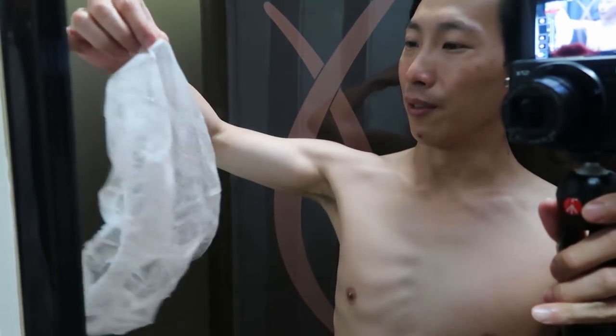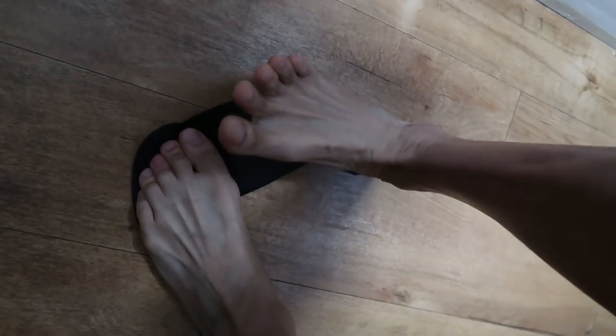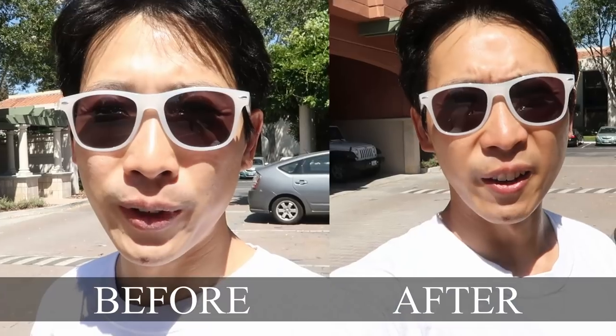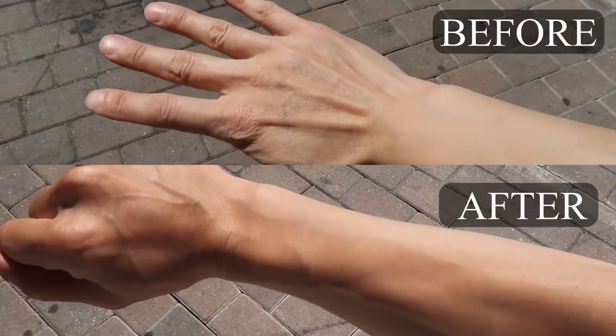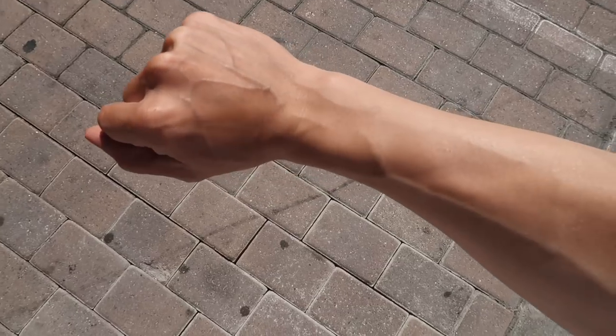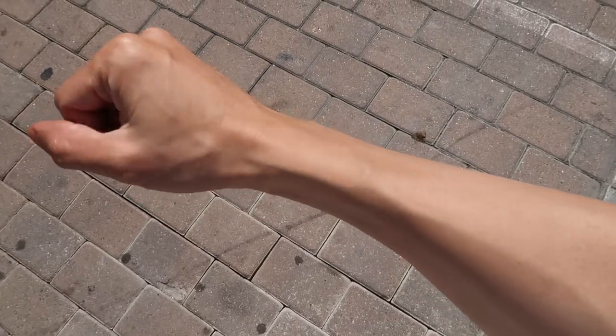One thing I'm concerned about is when it's spraying, I try not to breathe it in, but there's going to be all this aerosolized stuff in the air. This is my color in the shade. Here it is in the sun — my arm in the sun, my arm in the shade. It looks kind of like bronze.